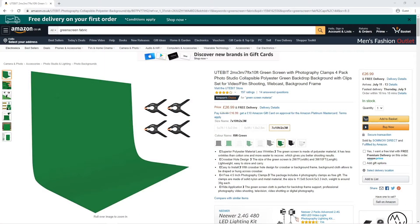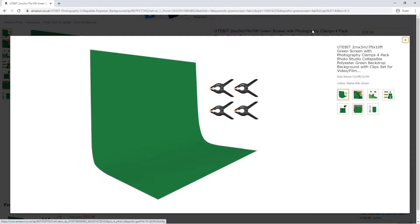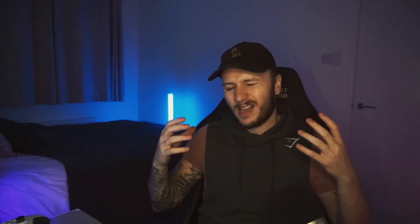Green screens come in many shapes, sizes, and price points. I'll list some options in the description. You can start really cheap with a piece of fabric — get a few pins and a sheet of fabric for around £10–20 and you can get going. The issue with fabric is that it lets light through easily, so you need to think about your position, whether your back is against a wall, and whether the curtains are open, as that will all affect the lighting.